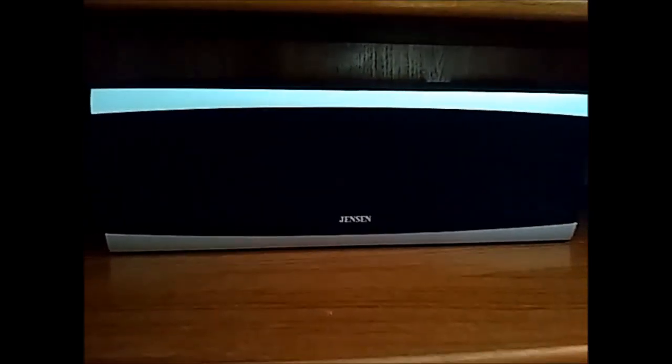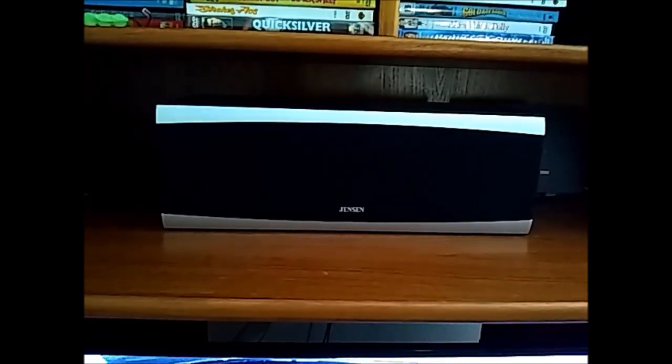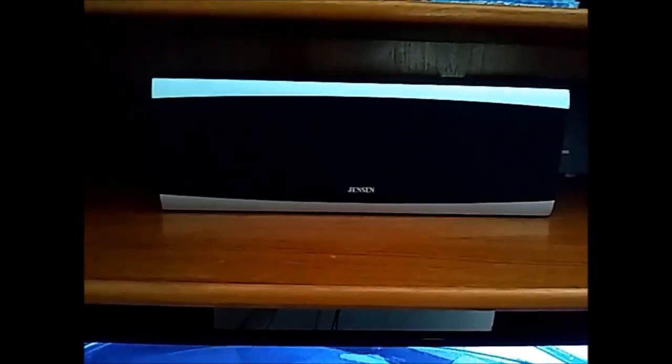So starting off with the speakers — this is a floor tower speaker, it's a Pioneer with a port at the bottom, and I have another one over here. I bought these from Costco probably about 10 years ago for a ridiculously low price — I think it was like 50 to 70 bucks. I also have this Jensen center channel speaker which I don't use anymore because I don't have an amplifier with a center channel, so it's just sitting up here.